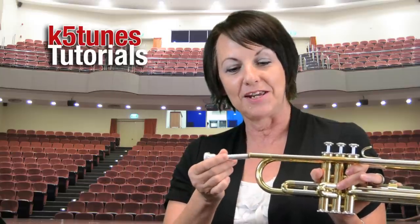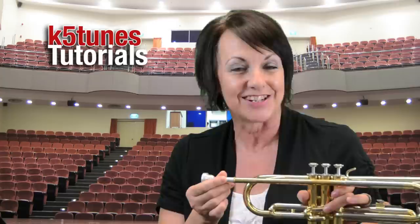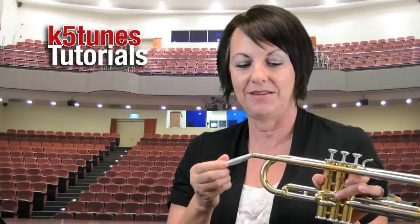Now I'm going to show you the very complicated part about putting the instrument together — here it is: the mouthpiece goes into the channel. That's it! You're so fortunate because clarinet players have many, many pieces — you have one piece. That will do it for learning our very first steps about learning to play the trumpet today. Hope you join us next time on K5Tunes.com.